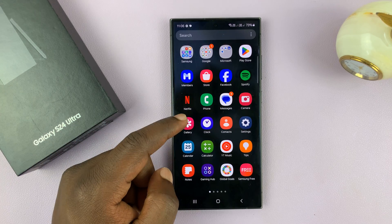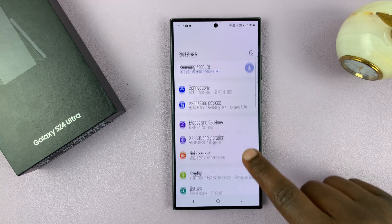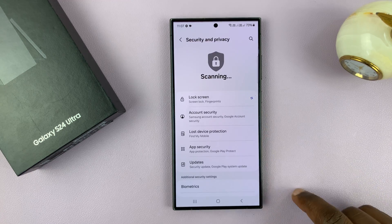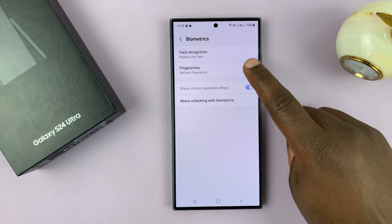Simply go to Settings, on the main settings page scroll down to Security and Privacy, tap on that, then go down to Biometrics, tap on that, and then tap on Fingerprints.